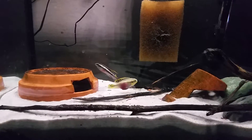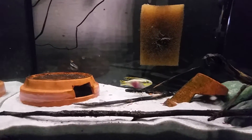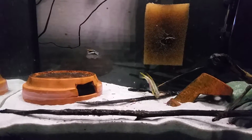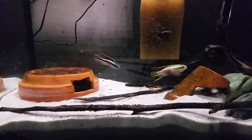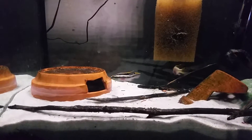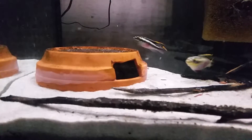I've bred cribs before with a similar setup. In my experience, I've probably bred them about half a dozen times — not this particular pair, but other pairs in the past. They often breed in caves with very small entrances, so I'm hoping they may spawn in that terracotta.